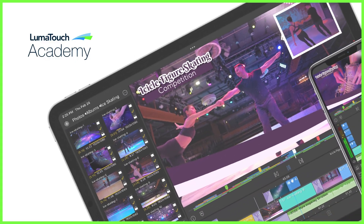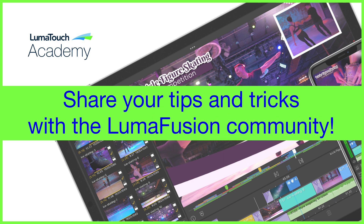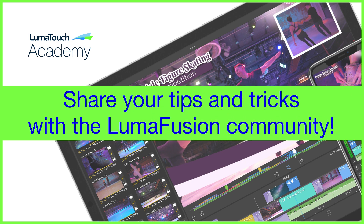I'm sure you guys have got some tips and tricks of your own when it comes to shooting for the edit, so please share them in the comments below — we'd love to hear from you. That's it from me, guys. I'll see you right here next week on the LumaTouch YouTube page.